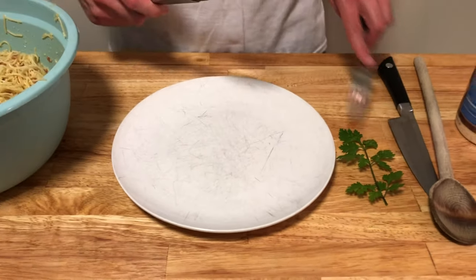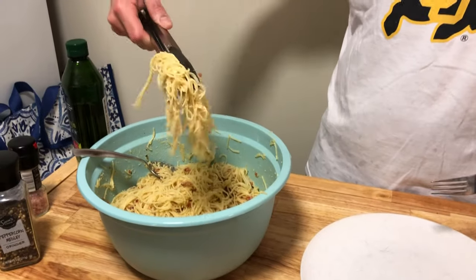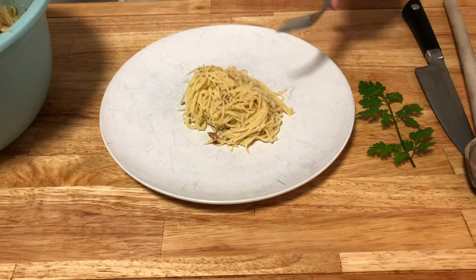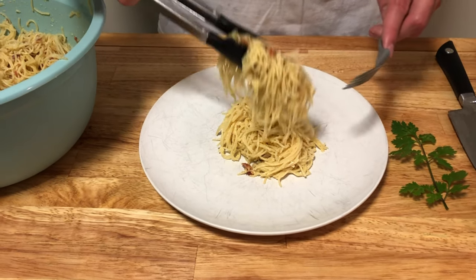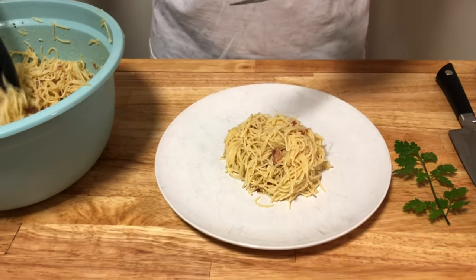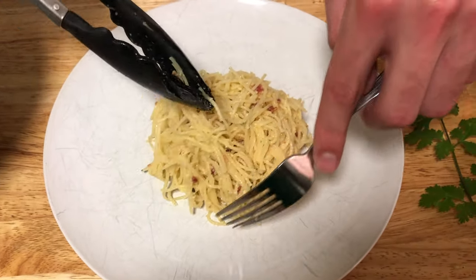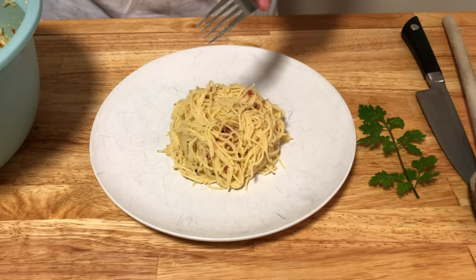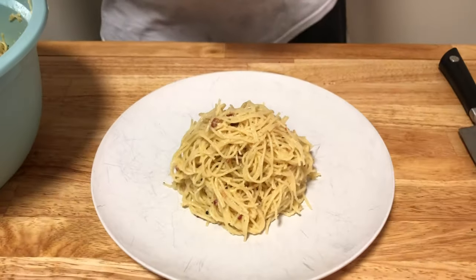We are now ready to plate our dish. Take some fresh parsley and grab a scoop of the pasta. If you'd like to do it in a gourmet style, grab a big plate and just pile it right in the middle. If you don't want to go gourmet you can just throw it in a bowl — it's going to taste just as good. We're going to shape it into a tall skinny circle in the middle — the taller the better.